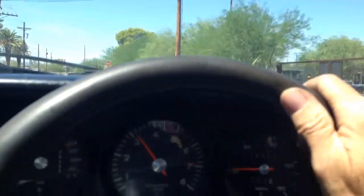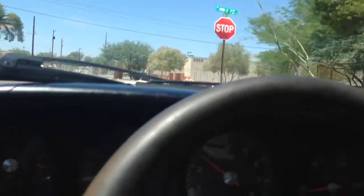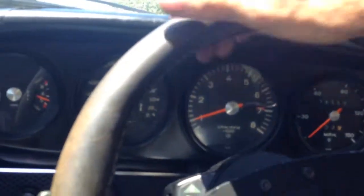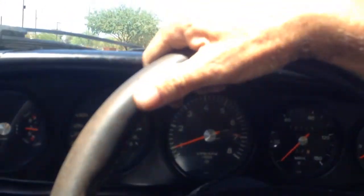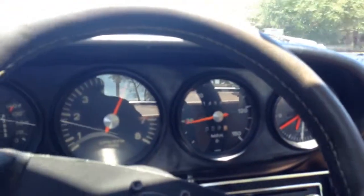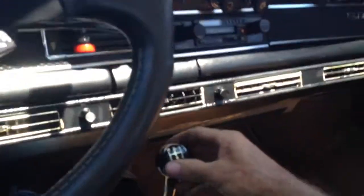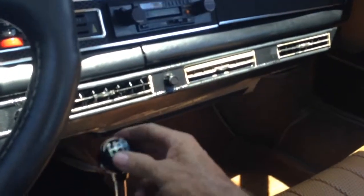We need to do a little something to the shift linkage. It's got a little bit of play and it feels like it needs bushings. She's got a little bit of play in that shifter — we'll have to take that out.